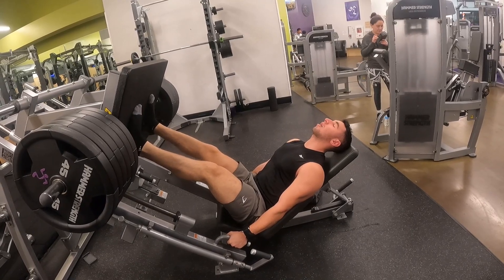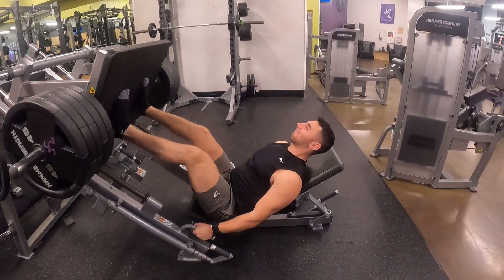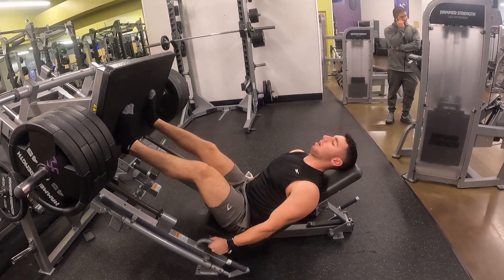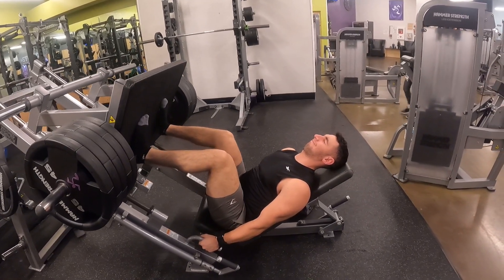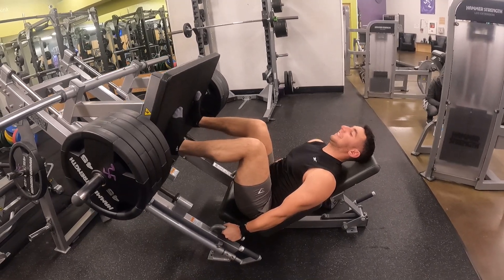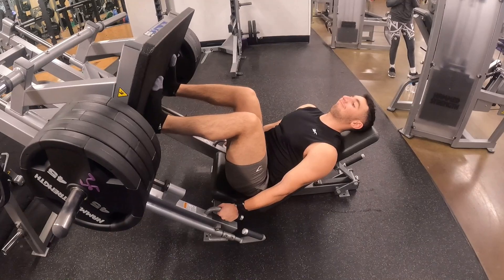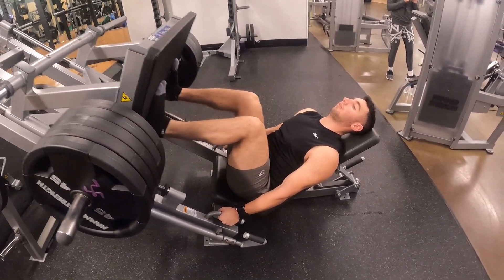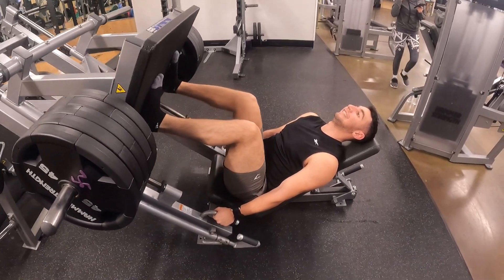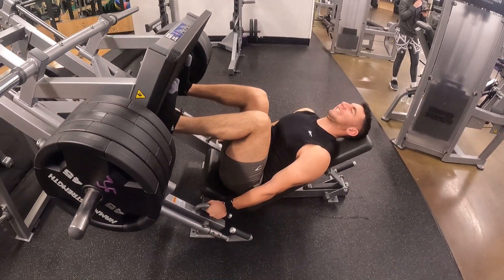Maintaining a three-second negative is really hard mid-set — you barely have any oxygen to think, but you just try your best. It doesn't have to be spot-on, just roughly three seconds. We took a plate off each side and still maintained eight reps. The reason I do hamstrings and glutes on a separate day from quads is because a full leg workout is so taxing on your central nervous system, and splitting it up over two days has definitely helped with leg development.